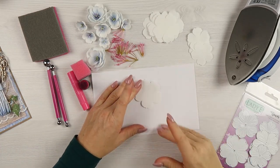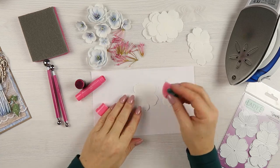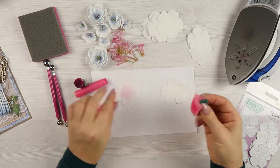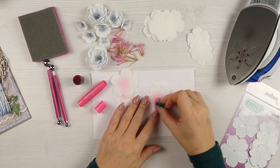Let's start with coloring. I'm using white fomuran with a bit of pink in the center. You can of course use a different color of foam or color it in any color you wish. I'm adding only a tiny bit of color in the center of each layer.